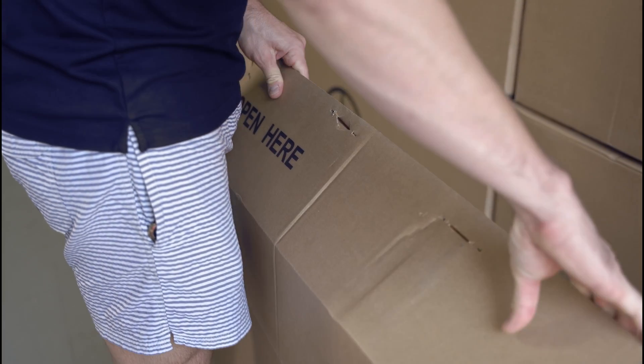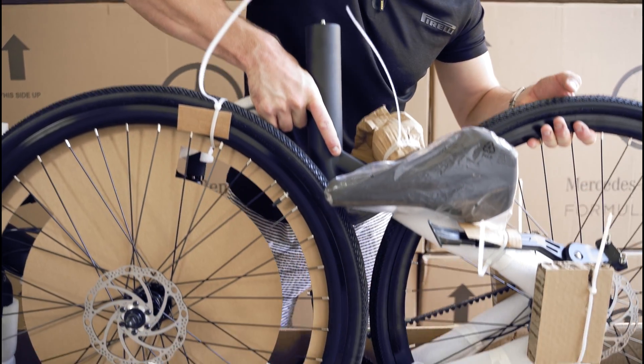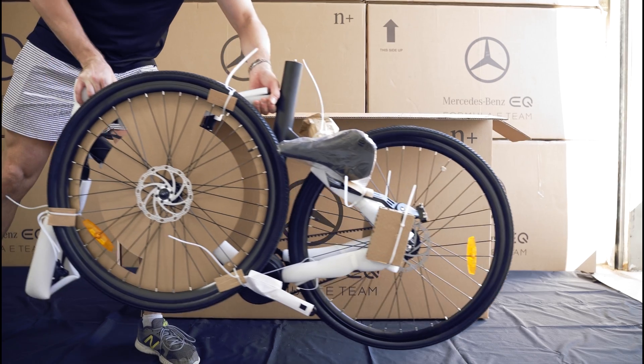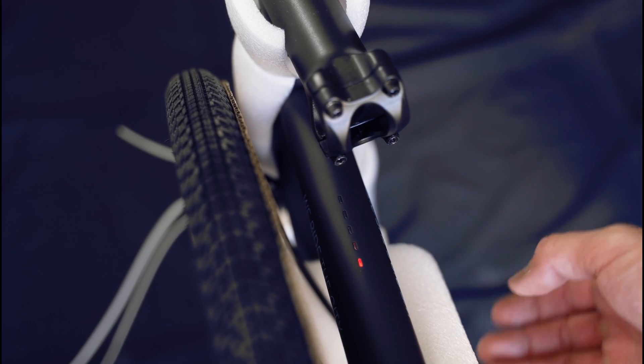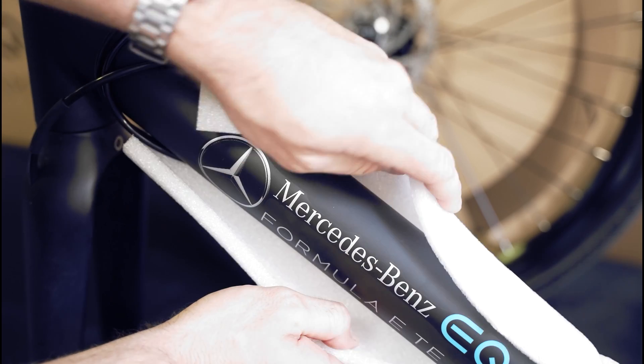Now let's get started. When removing the bike from the box, be sure to grab it by the frame or the wheels — don't grab it by the cables or wires. Make sure the bike is turned off before assembling, and remove the packaging carefully so as to not damage the bike.